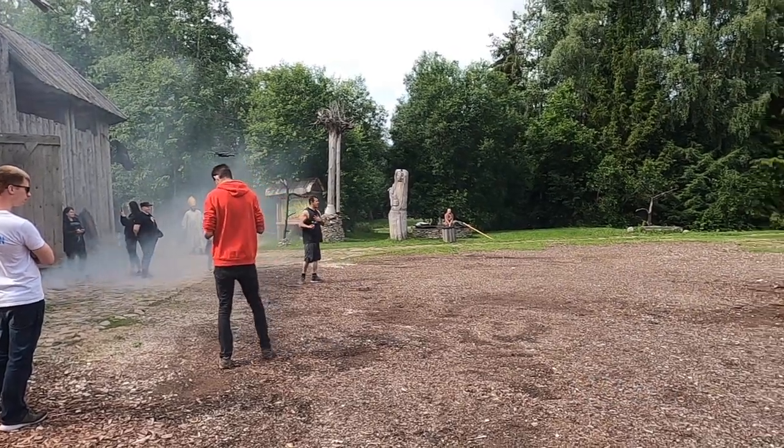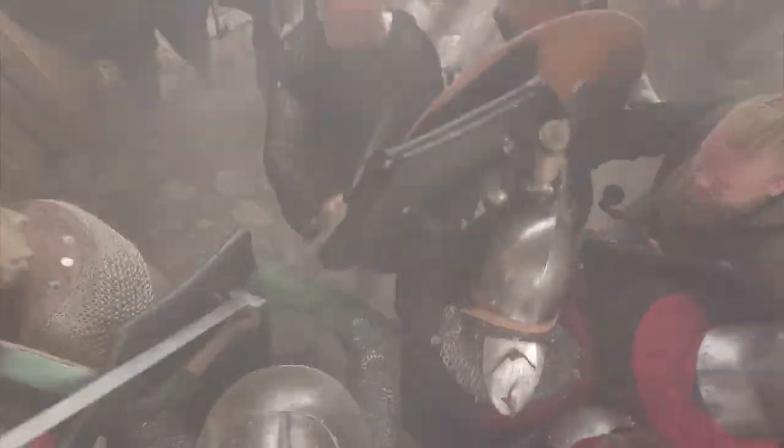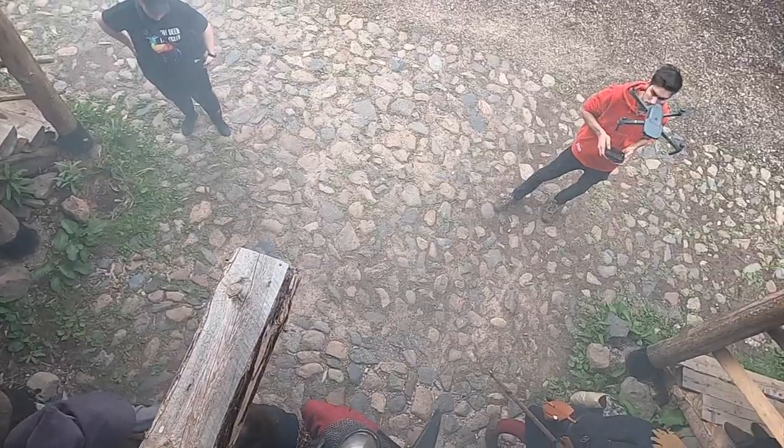My friend Fiorello was out there with his drone. Having a drone is no bad thing at all — he would fly it over people's heads, like you see here for the shield wall, just to get some nice aerial footage. Definitely very helpful.